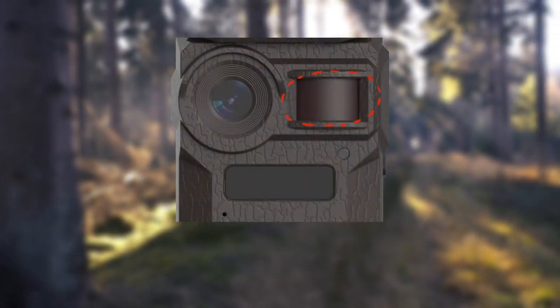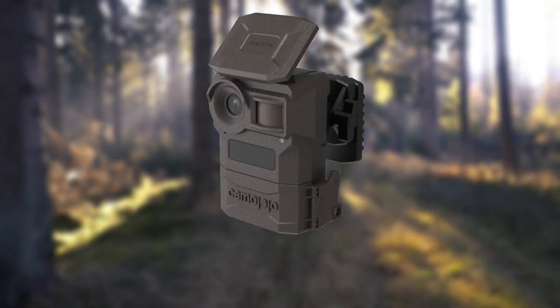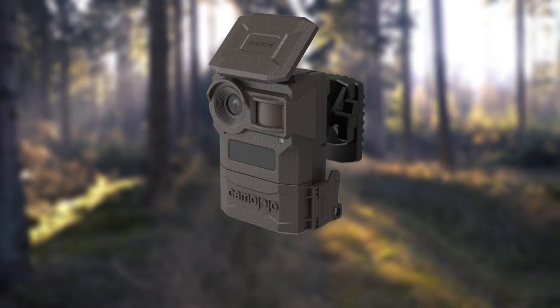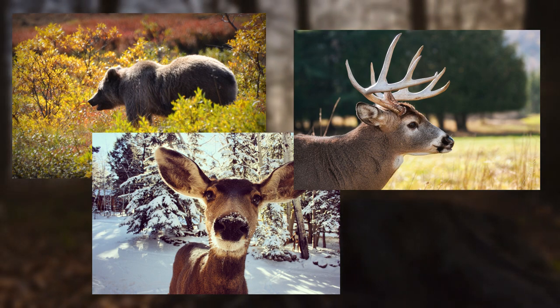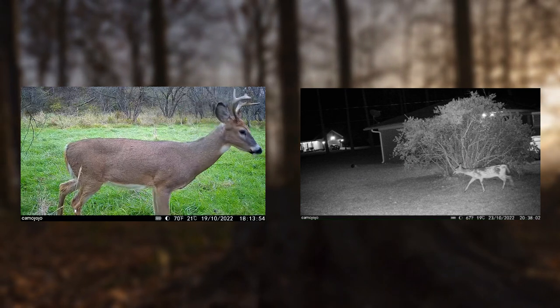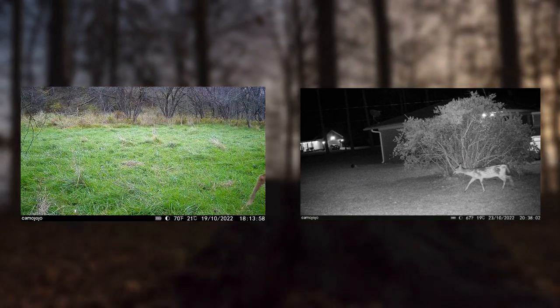Passive infrared, or PIR, sensors are the brains of a trail camera. The camera is activated when the sensors detect a change in temperature or motion directly in front of the lens. Once the sensor activates the camera, the camera will take a picture or series of pictures, or record a short video clip. The passive infrared technology can function both during the day and at night when there is no external light present.